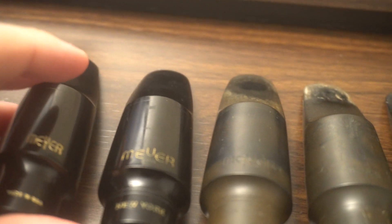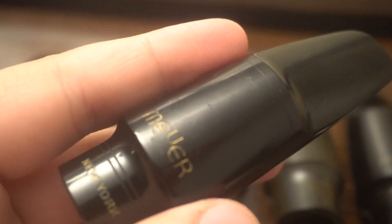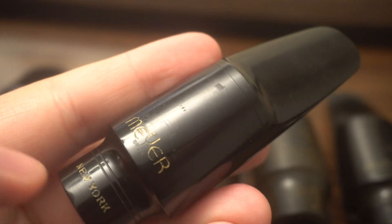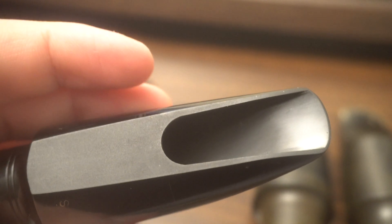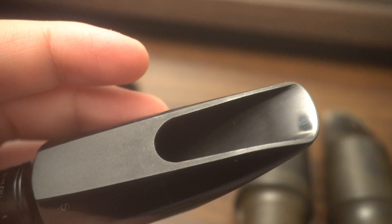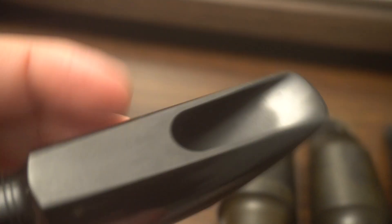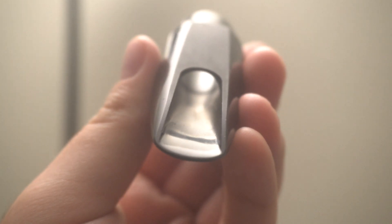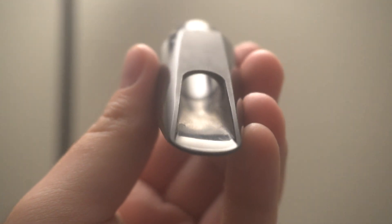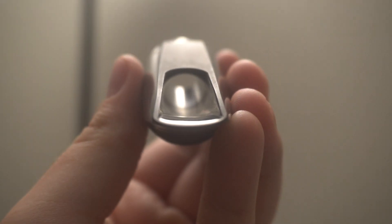Let's compare this to probably the best alto mouthpiece I've ever played. This is a New York Meyer Bros — this is the Cannonball Adderley mouthpiece. And that baffle, you can see that refraction with the naked eye. That is an incredible baffle, how different it just goes right to the very end.